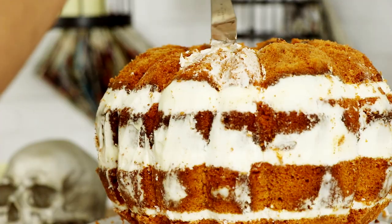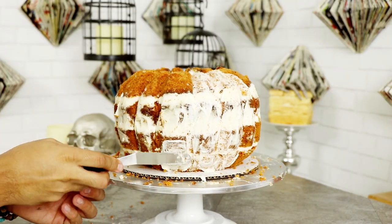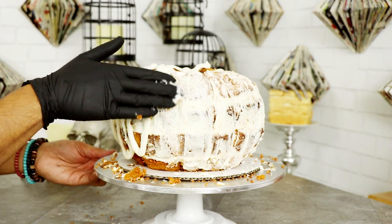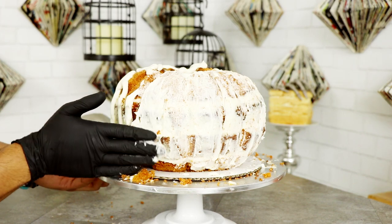Then I gave this baby another crumb coat. First I was using my offset spatula but it was taking way too long, so I placed on a glove and just started working the buttercream into all of the grooves. I put this back in the fridge to chill, and then did some Netflix and chilling — got caught up watching this show called The Fosters. It's a teen drama about a family, so extra. I'm hooked. I watched like three episodes and then went back to working on my cake.